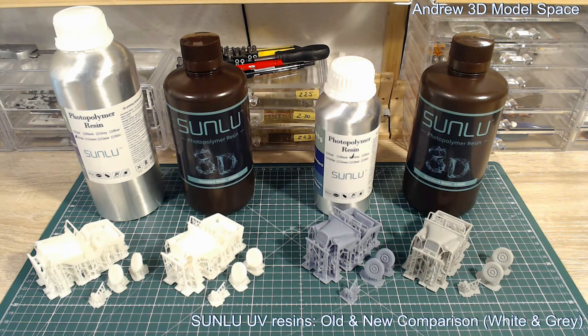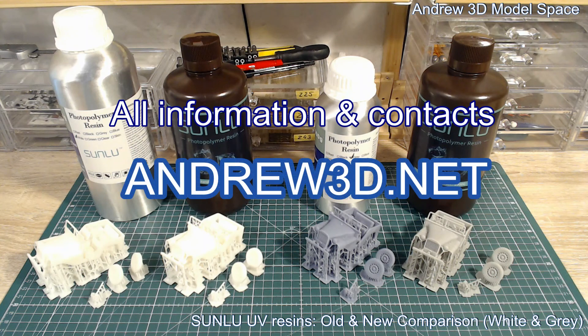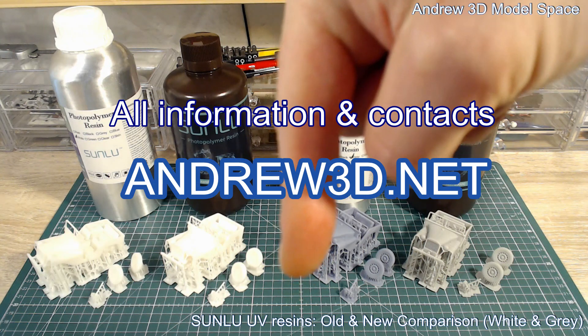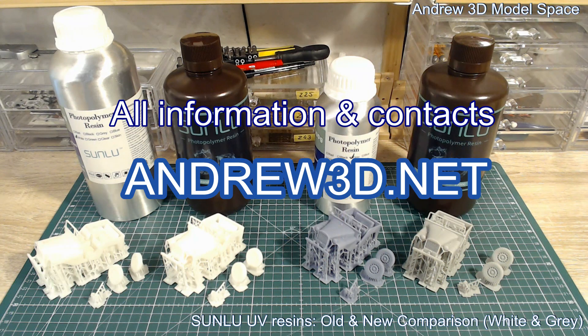Thank you very much for your attention. All details, description, conditions, printer settings, and detailed photos you can find in the link in the description to this video. Have a nice day.